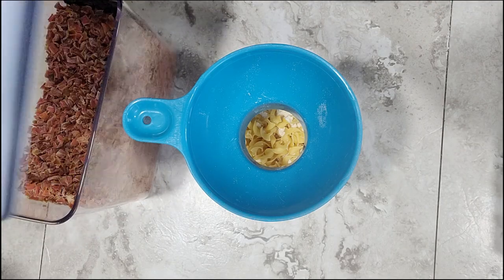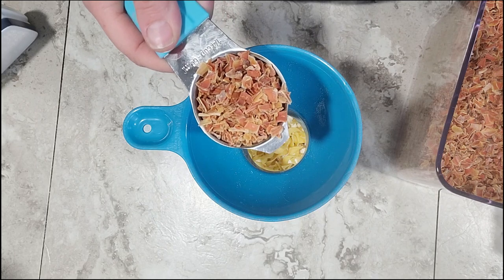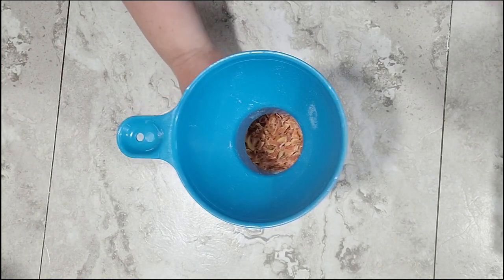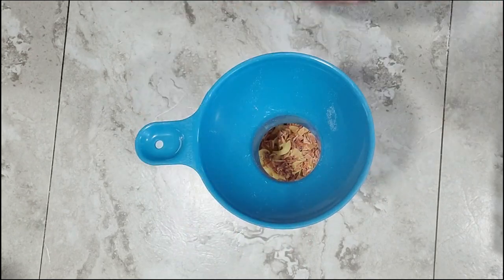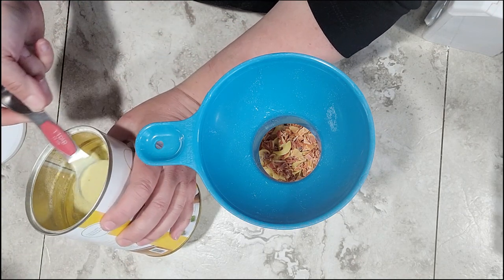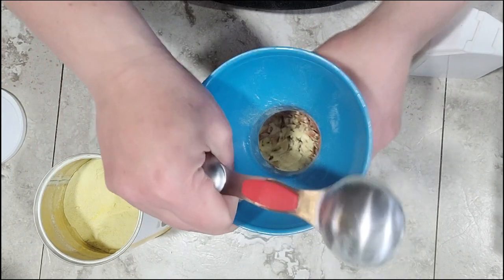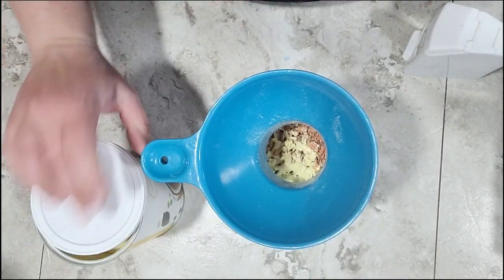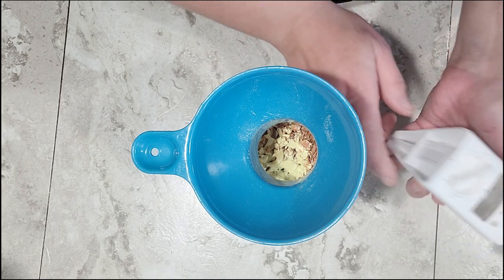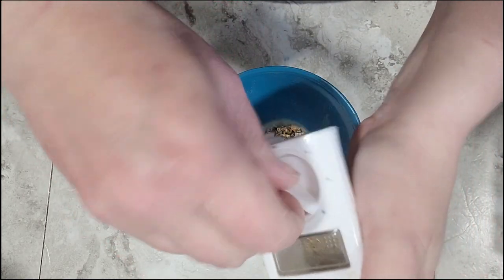The next thing I'm going to add is the carrots. I'm only going to use a quarter cup of these carrots because being dehydrated they will swell up a little bit and they do have a very strong flavor, so a quarter cup is all we need. Next I'm going to add the chicken bouillon and thyme right into the middle of the jar — a tablespoon of the chicken bouillon, which is about the equivalent of three cups of broth. And then just a quarter teaspoon of the thyme — that's equivalent to one click of the dial. Give it one click and we're good to go.